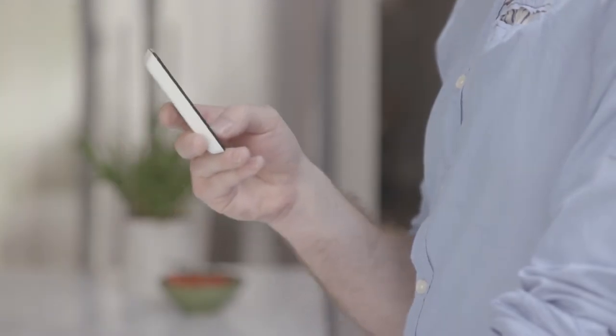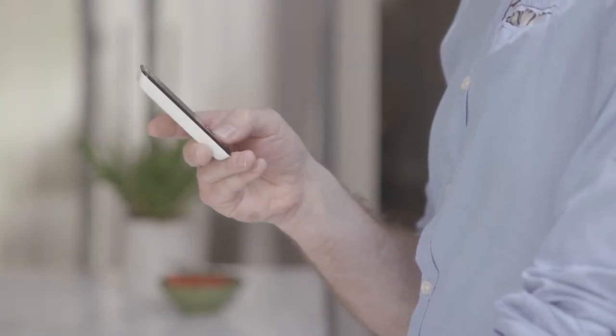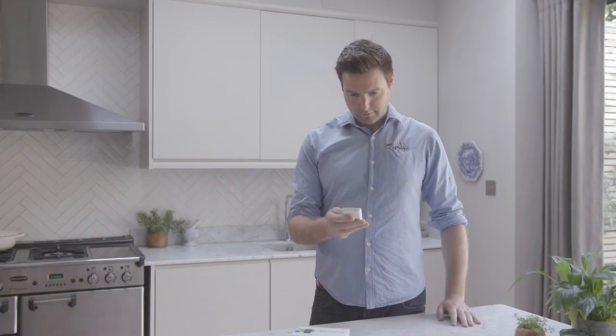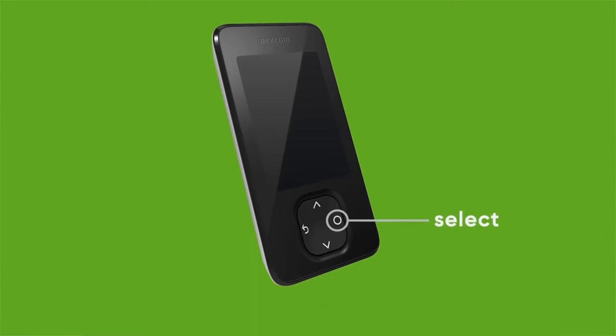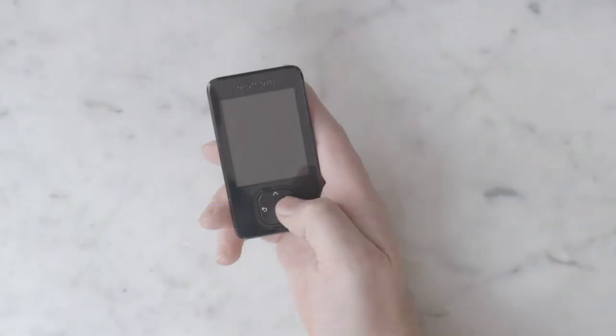Now let's get your receiver set up. Your receiver should come charged and ready to start. If needed, charge your receiver. The receiver will walk you through all the steps you need to get started. Your receiver has four buttons: Select, scroll down, go back, and scroll up. To turn on your receiver, press and hold the select button for three seconds.